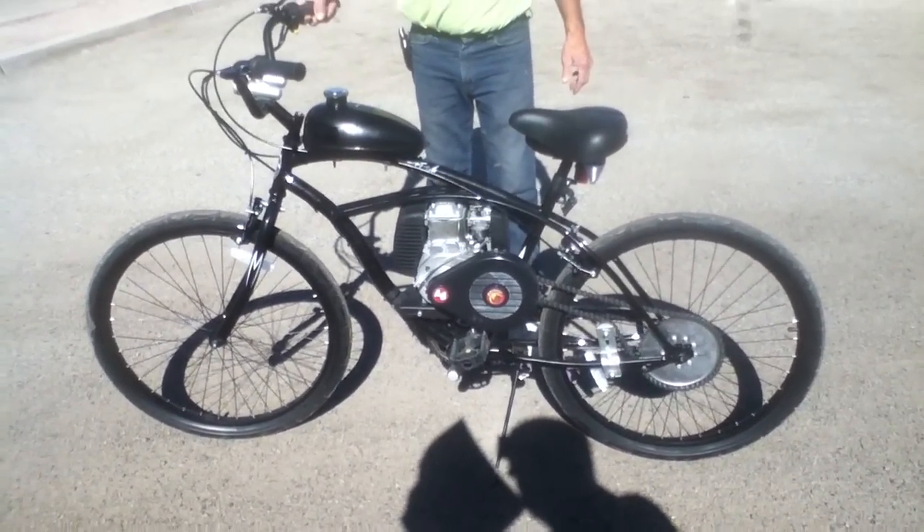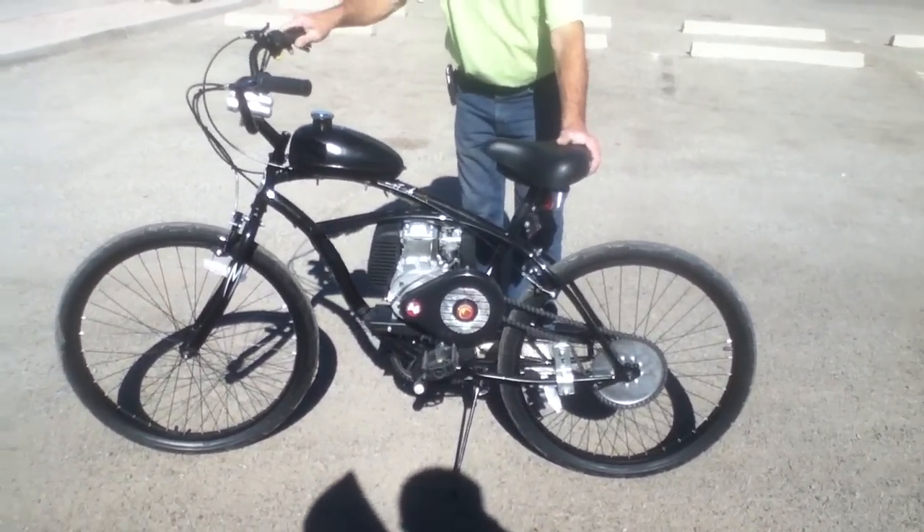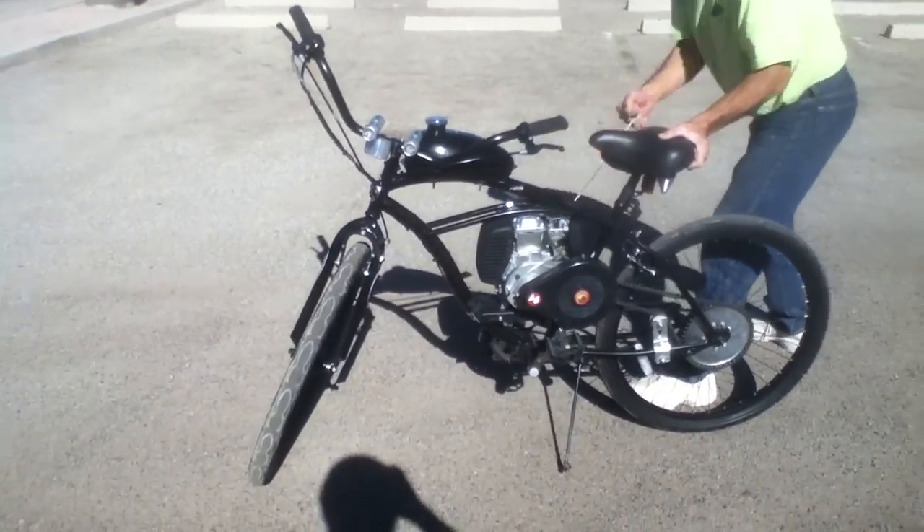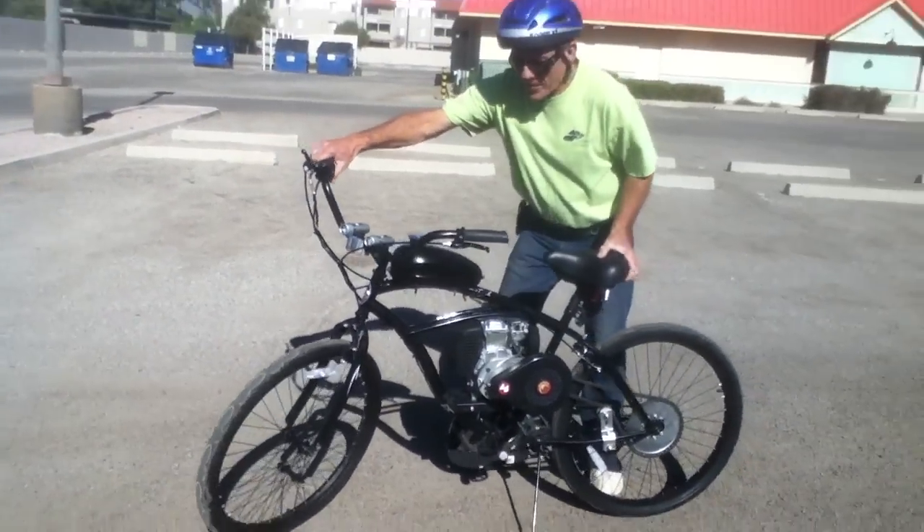We're going to go ahead and demonstrate the performance of this four-stroke motorized bicycle with a test run down the street. My friend Ernesto has been gracious enough to help me out with this — he's going to go ahead and ride while we watch.